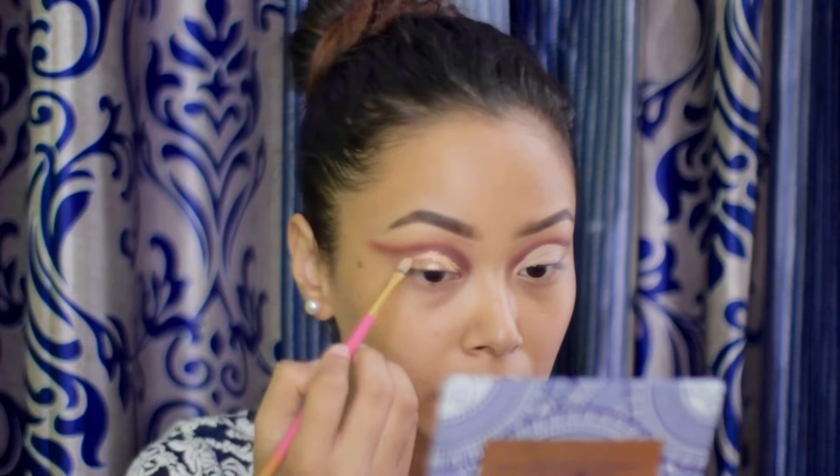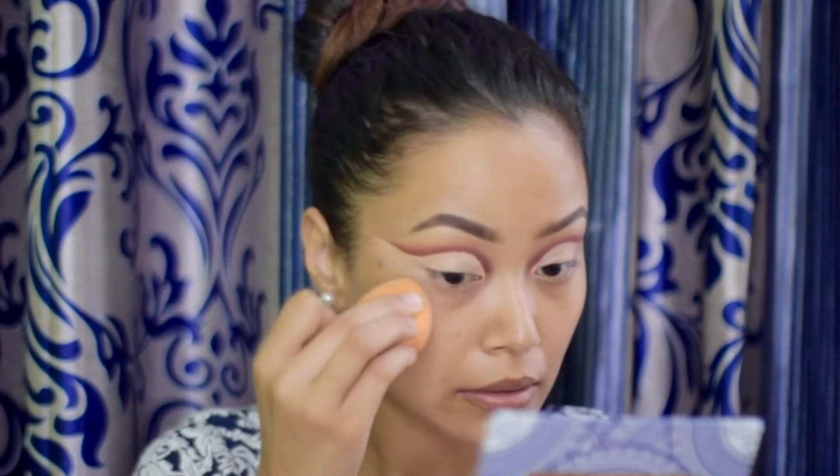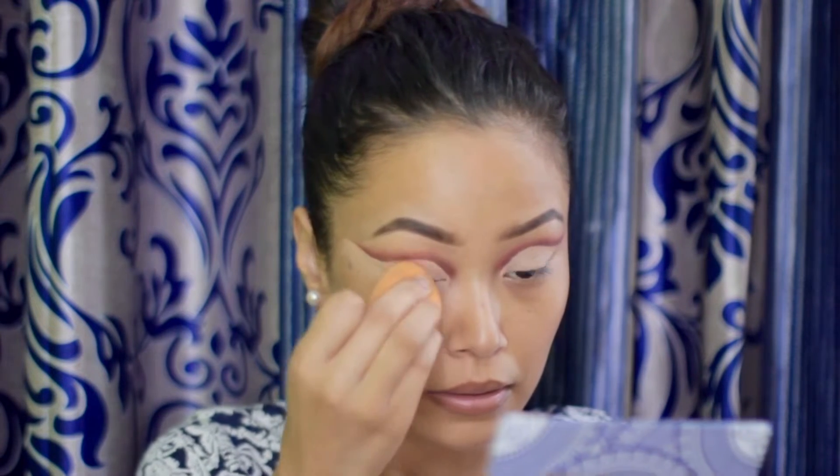I'm doing the same thing with the other eye. For my shimmer, I'm taking the shade 'Extra Attitude' and putting it on my lids. At first I was using a flat brush but later I used my fingers to get that intensity, and for detailing I used the brush again.